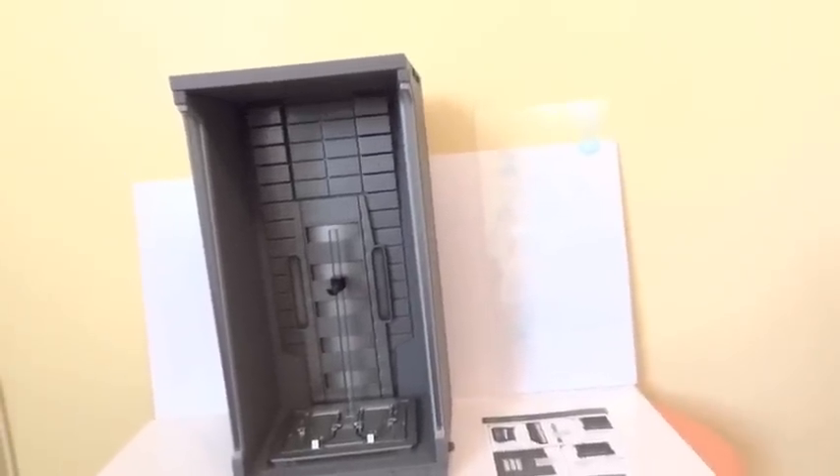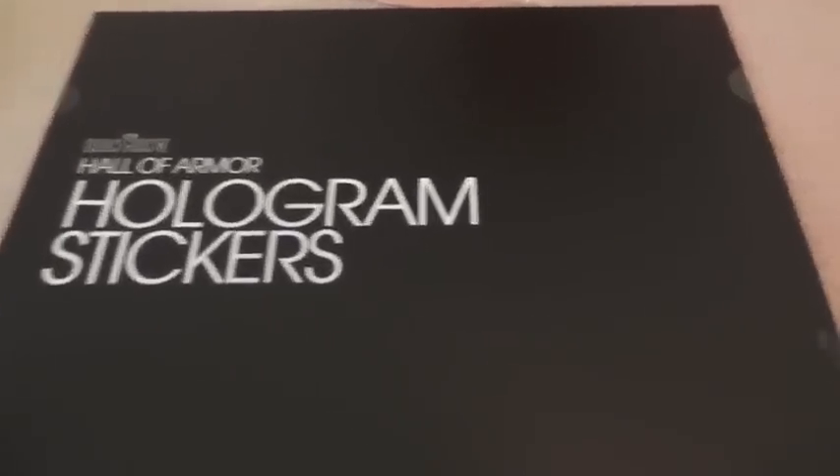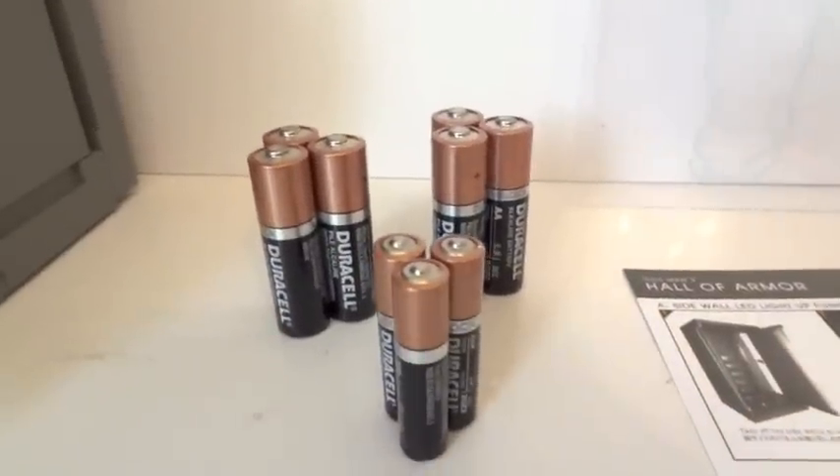Here we have the coffin outside the packaging, and it comes with a piece of plexiglass and a pamphlet. Depending on how many you're buying — if you bought the 7-pack — you're going to get this hologram sticker sheet. It contains three sets of 7 sticker sheets.